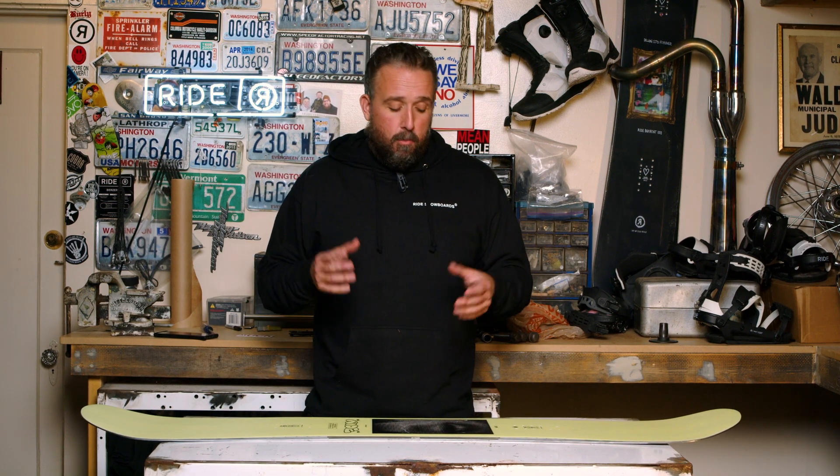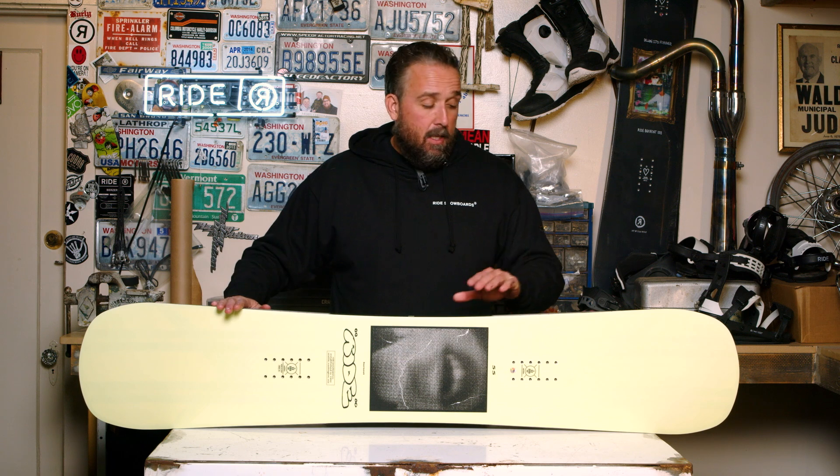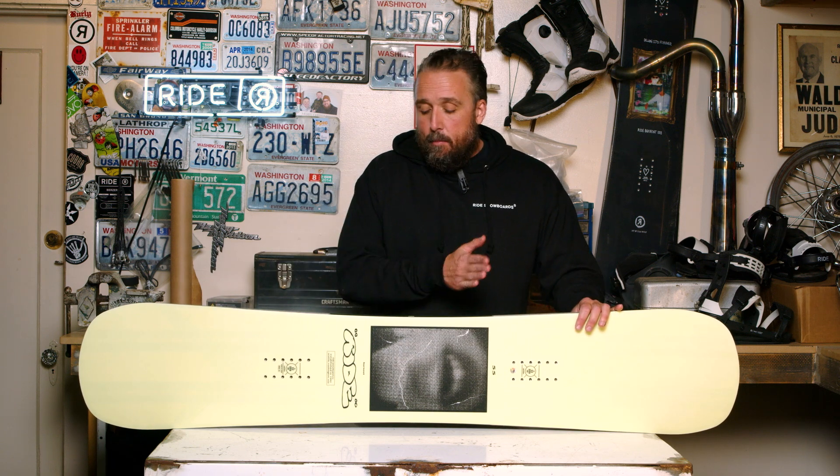This is a modern high-performance twin — a stiffer twin park board. The sidecut we put on this is a linear twin sidecut. What we mean by that is the sidecut is flat at the tip and tail, and then between the bindings you get a more aggressive radius.